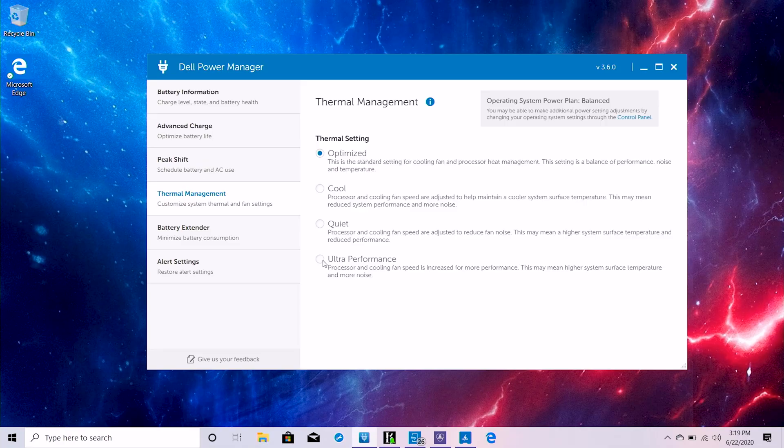Next up, Ultra Performance is where I'll be setting this laptop for the meantime — that's number two, Dell Power Manager. Number three: as soon as I booted up the PC, I wanted to take advantage of its Wi-Fi 6 capability. I have a Wi-Fi 6 capable Orbi mesh network, so I was excited. But immediately after doing a speed test, I noticed my speeds were being throttled, and I can't tell you how disappointed I was. To fix this is a rather simple solution — head over to the search bar.